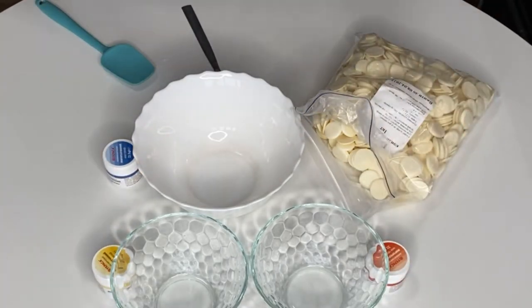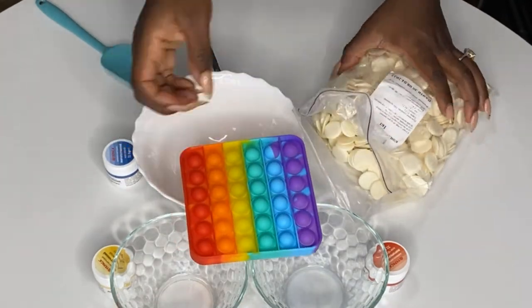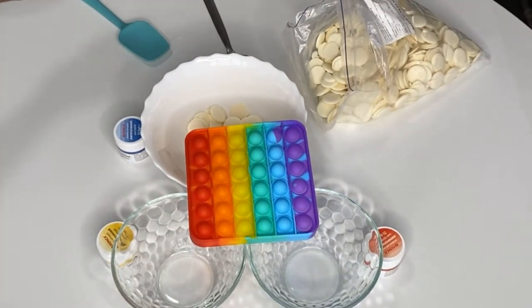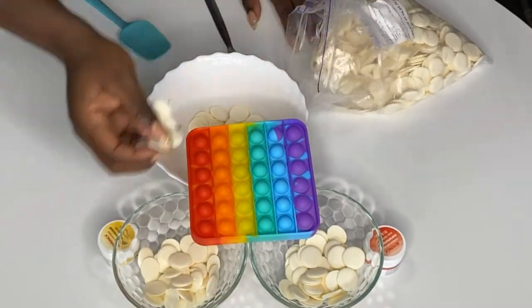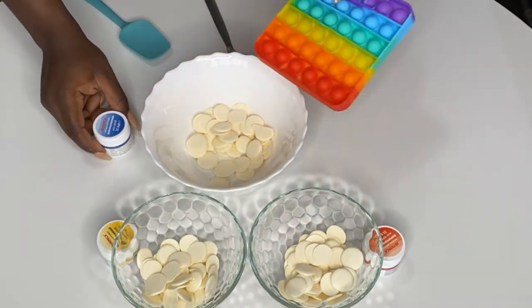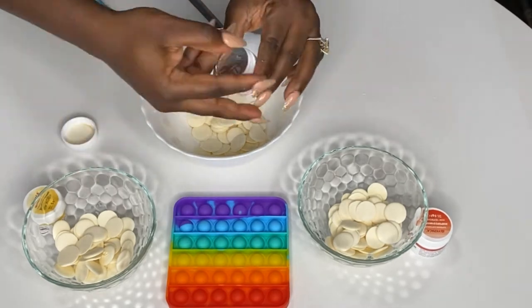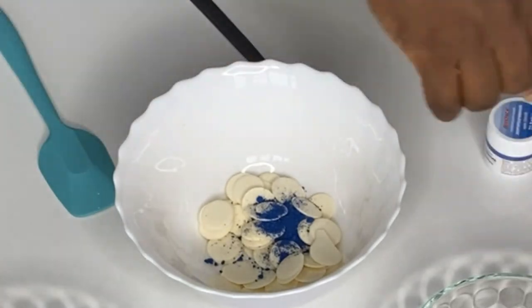We're going to be making it in chocolate using white chocolate that we've colored. Today I'm going to show you how to make seven rainbow colors from just three primary colors. As a cake decorator, imagine having to buy all the colors you need - loads and loads of them. I started my cake decorating journey as a student so I'm always looking for the cheapest way out. The three colors you need are blue, yellow, and red.